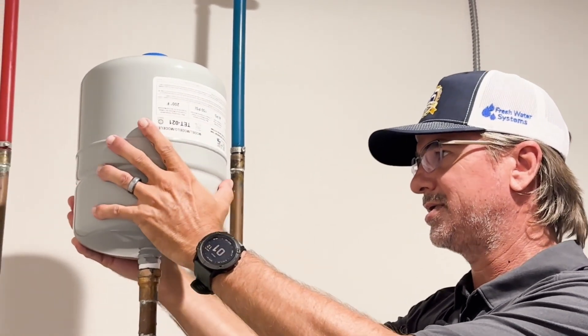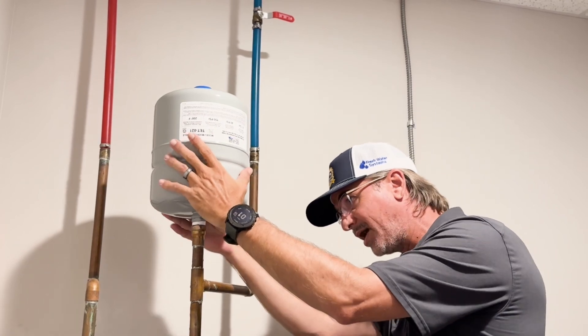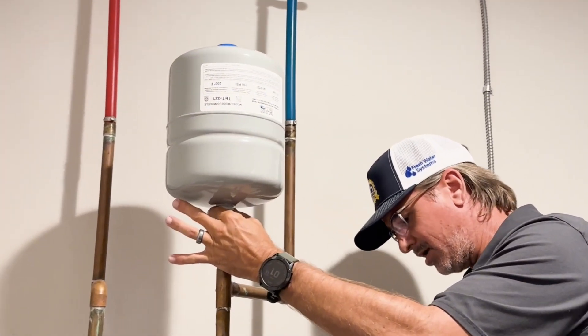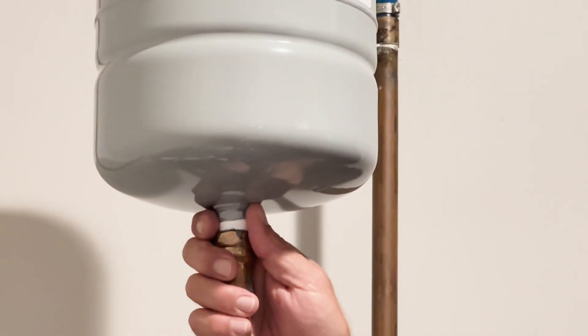Just get this snug and hand-tight around here. You really don't need any huge wrenching of tools, but you do have a nut right here. Any wrench — box wrench or adjustable wrench — you can get onto this tank.